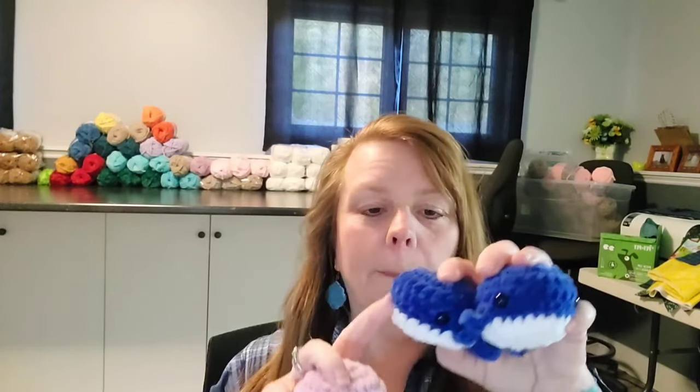I made eight medium whales in the Parfait Chunky — two in light dusty rose, two in blue, two in mango, and two in seaside. The shark is the same pattern except you add a dorsal fin and the tail is done differently, going this way instead of flat. But I only made whales, not any sharks.